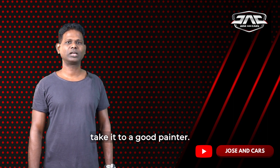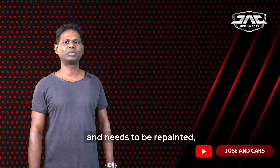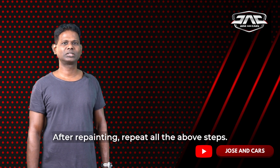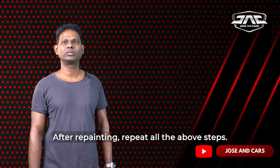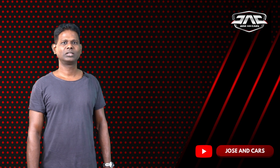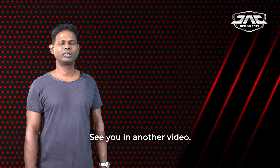You can add a nice paint finish. If you have any paint flaws or need a repaint, you can correct everything. If you follow these steps, paint maintenance is one of the major steps. If you like this video, like it and subscribe to our channel. See you in the next video.